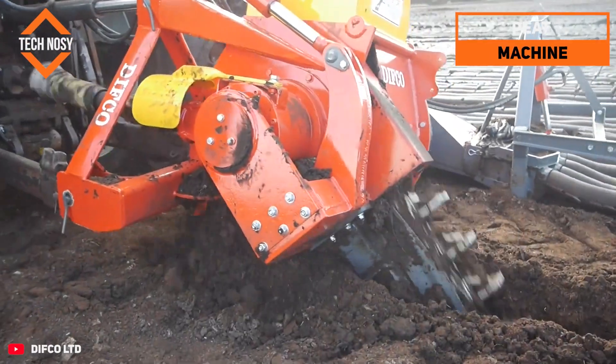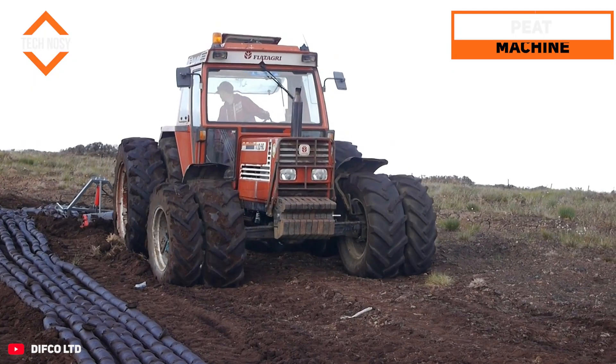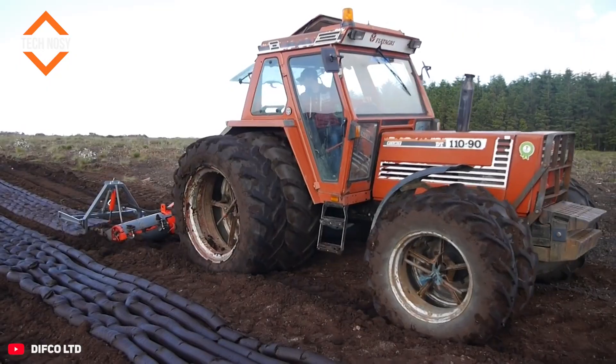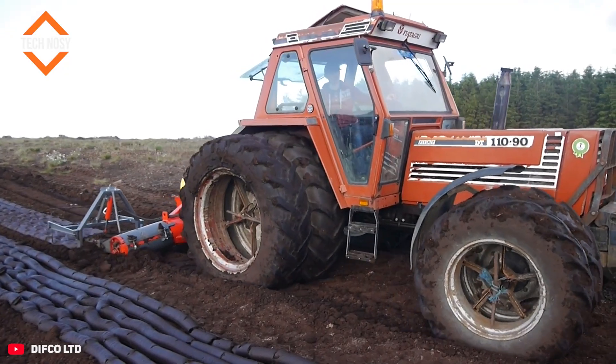A highly efficient harvester makes millimetric cuts in peatlands. It extracts peat from the soil in blocks or strips, cutting and stacking at the same time.